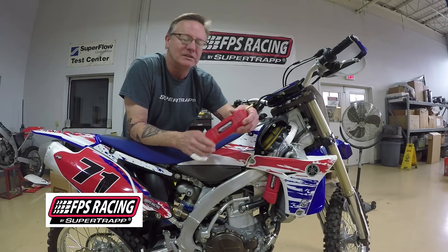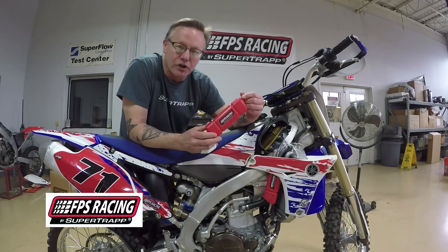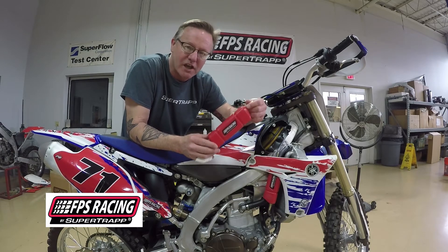Hey, this is Jeff from SuperTrap TV. Today we're going to tell you a little bit about our new FPS Racing overflow catch tank.